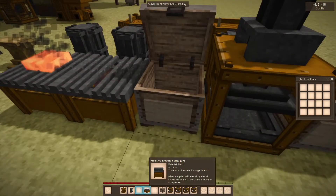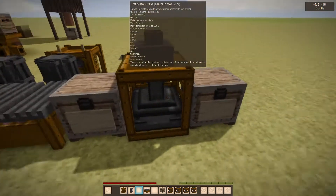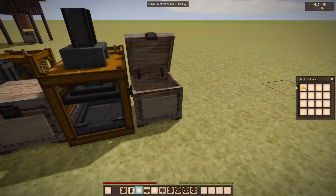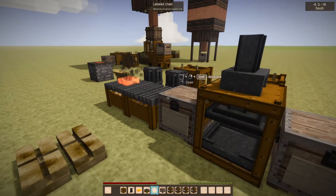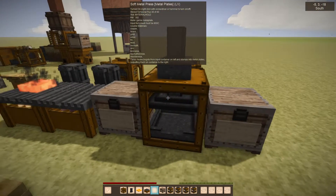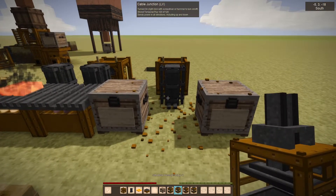You need two ingots to make a metal plate. When it finds one, it goes in the left, outputs the right, and we get brass plates. That's pretty straightforward. You could also be using a hell of a hammer, so you don't necessarily need this unless you want to automate things.